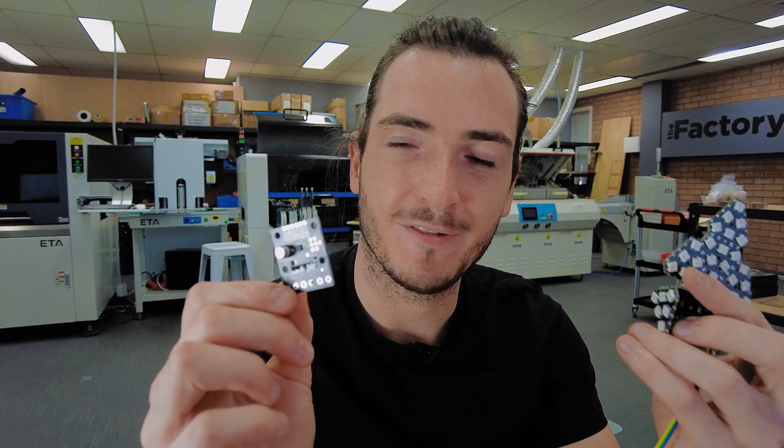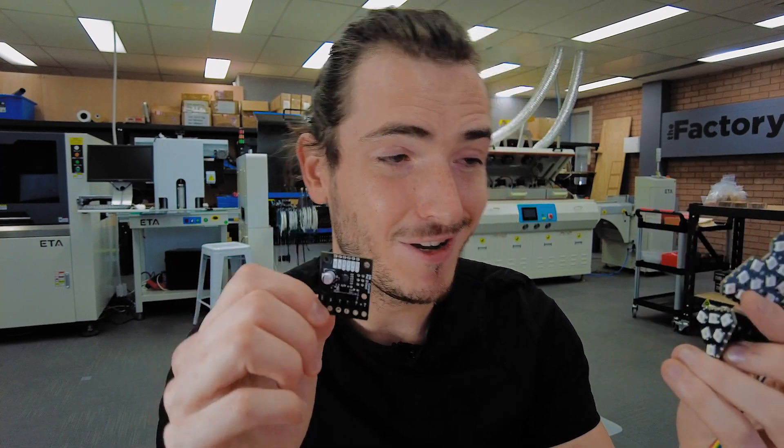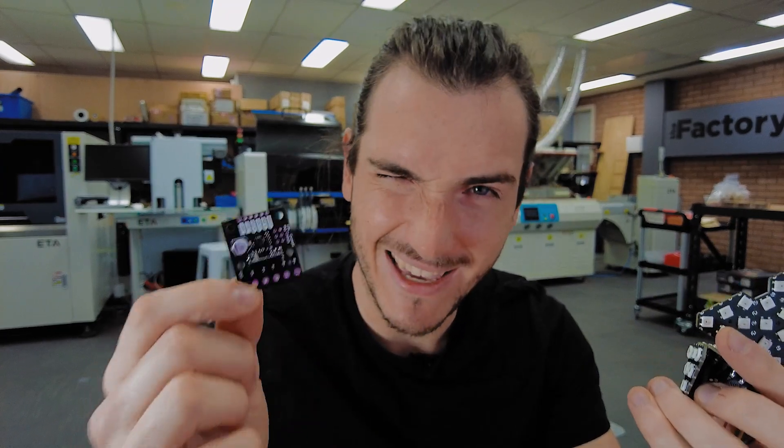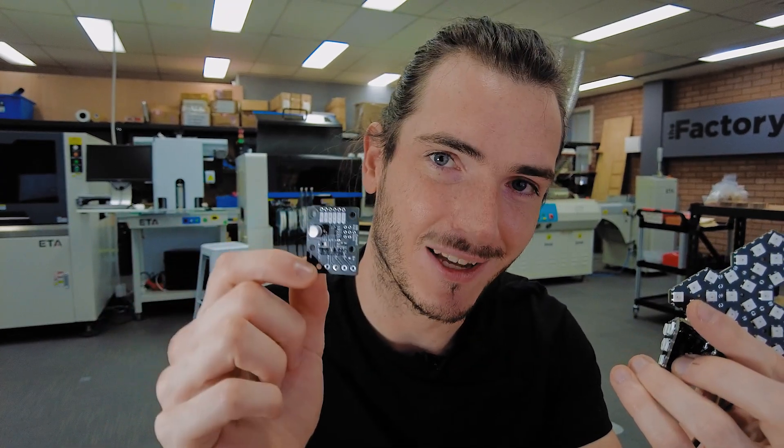So there you have it — more tileable blinkies and a very flexible motor driver. Let me know what you'd like to make out of something like this, or what we should work on next in our Maker Essentials series of hardware. Until next time, thanks for watching.